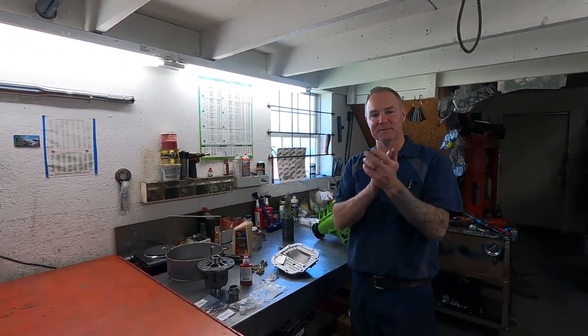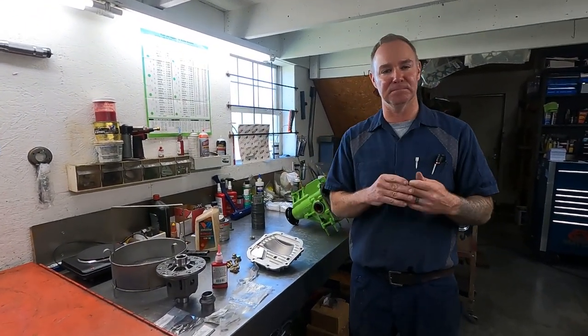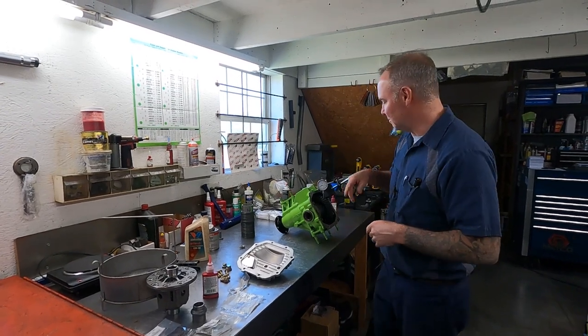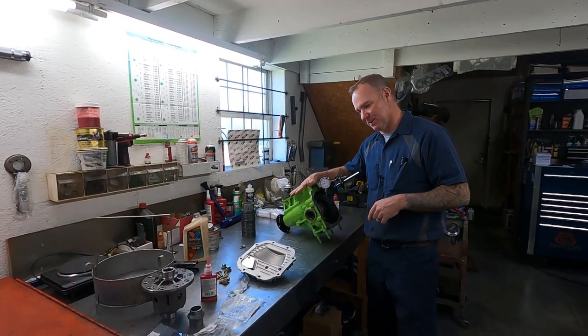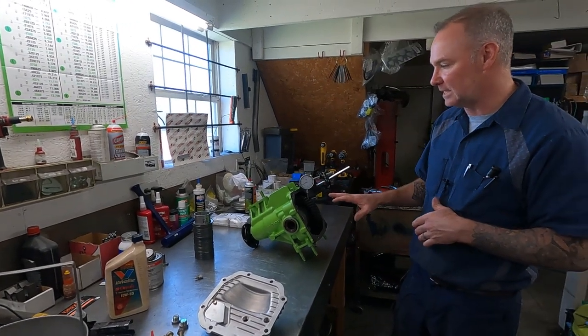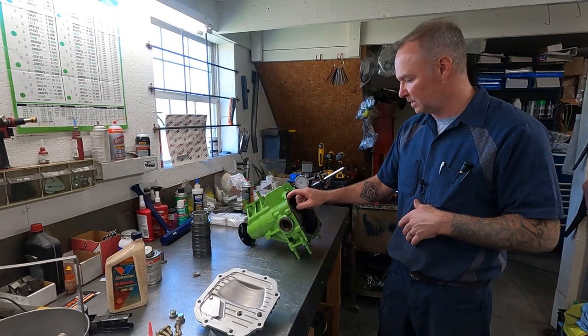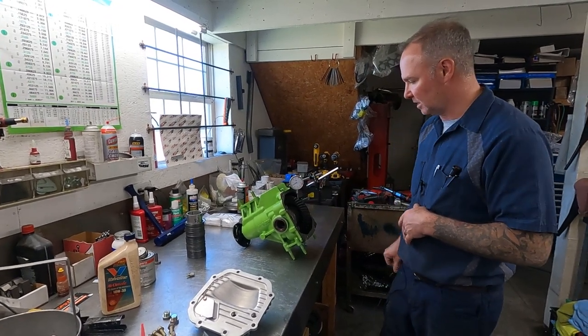Alright, let's get right into it. So over the last week or so I've had a lot of differentials running through the shop. Most of them are painted this green color because they're for one company. This is actually an NC — I don't do as many NCs as I do NBs, but these are out of the later model MX-5s. So I'm just finishing up the backlash here.